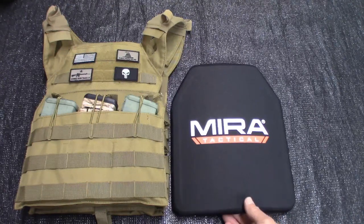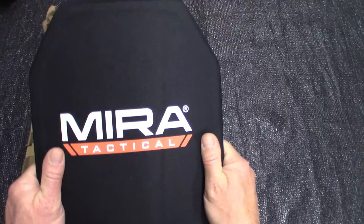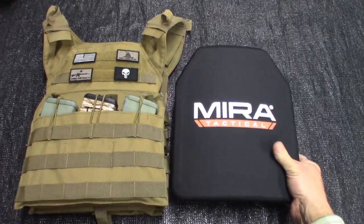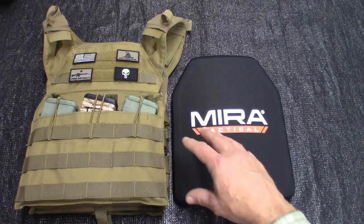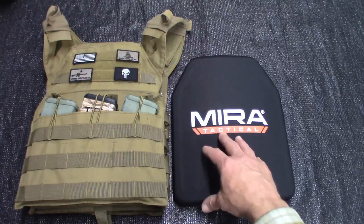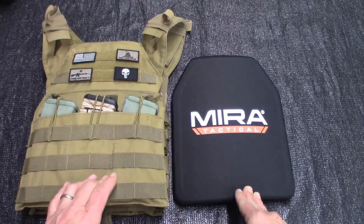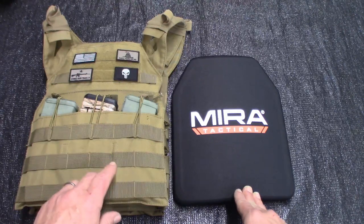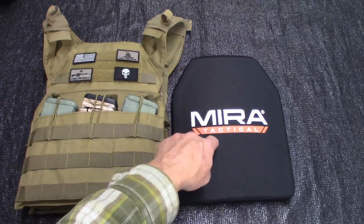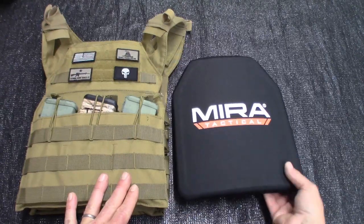According to the NIJ, the difference you're going to get between a level 3 or level 3A plate and a level 4 plate is that it's going to be able to handle all of your steel core ammo all the way up to a black tip 30-06 AP — armor piercing round. And all of this stuff has been tested. When you go to the website — I'll put a link in the description — there are videos you'll be able to find. I chose not to shoot the plates.